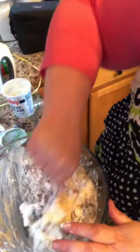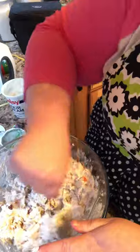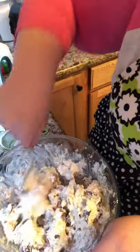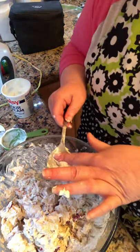Nothing worse than dry chicken salad — nothing worse than dry macaroni salad, dry potato salad, or coleslaw. I like mine where it's really moist and has the dressing on it. Also keep in mind that when you put these in the refrigerator, they do dry out a little bit, so it's good to have a little extra dressing.